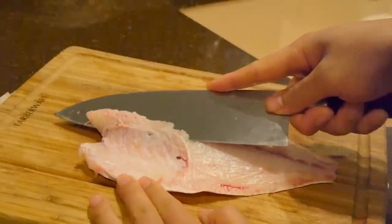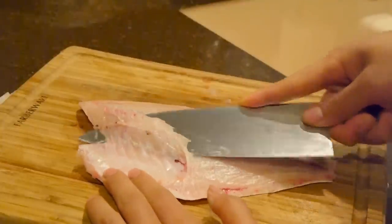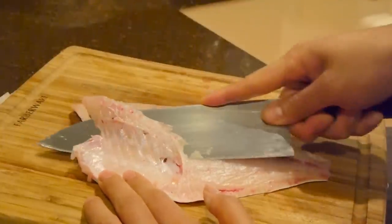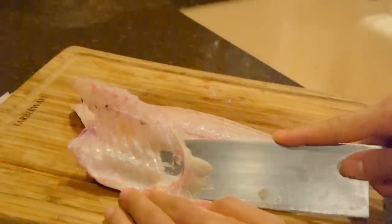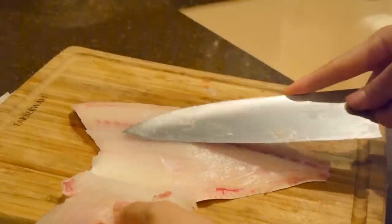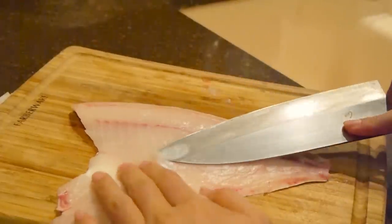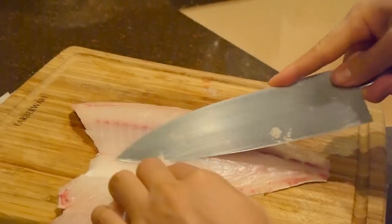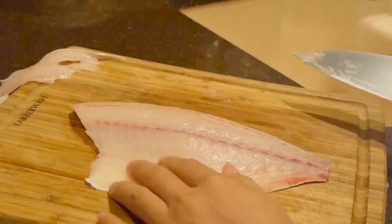This side has the ribcage on there, and here's one way to remove it. I'm just running the edge of my blade as close as I can to the bones. There you go — if you notice I left a little bit on there, that's okay. I can take that out at the end.